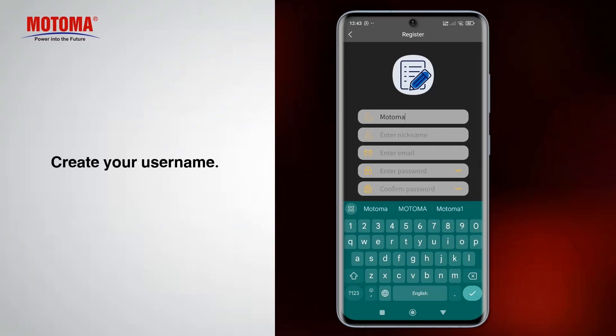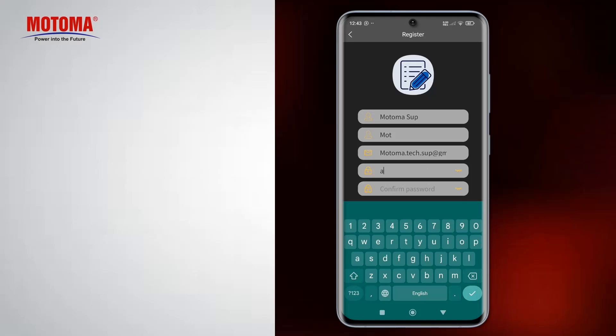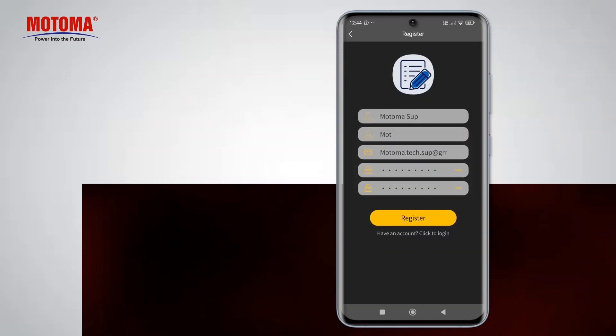Create your username. Enter a nickname for your account. Enter an email for future account recovery. Create a password for your account and confirm your password. Press the Register button to complete the registration.